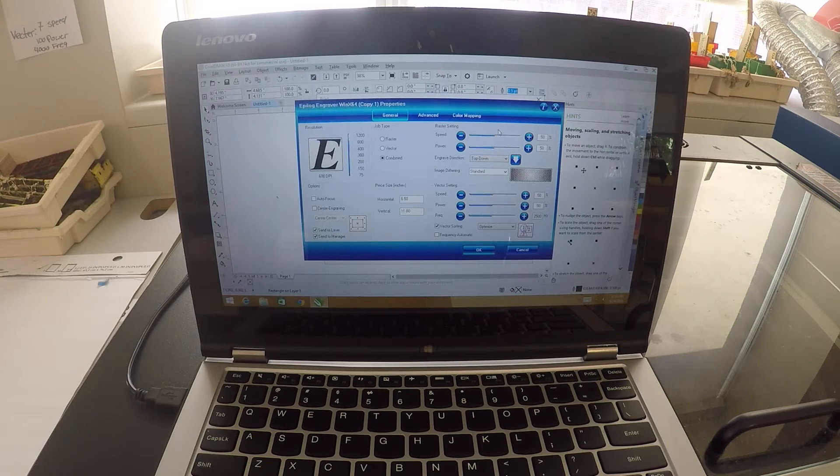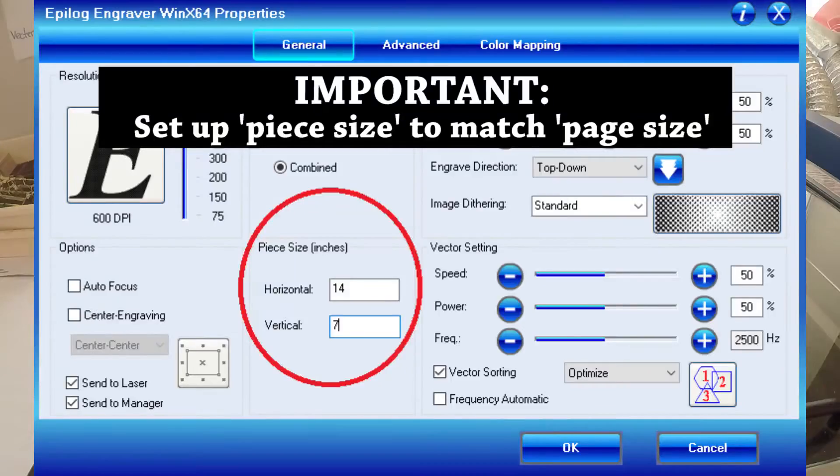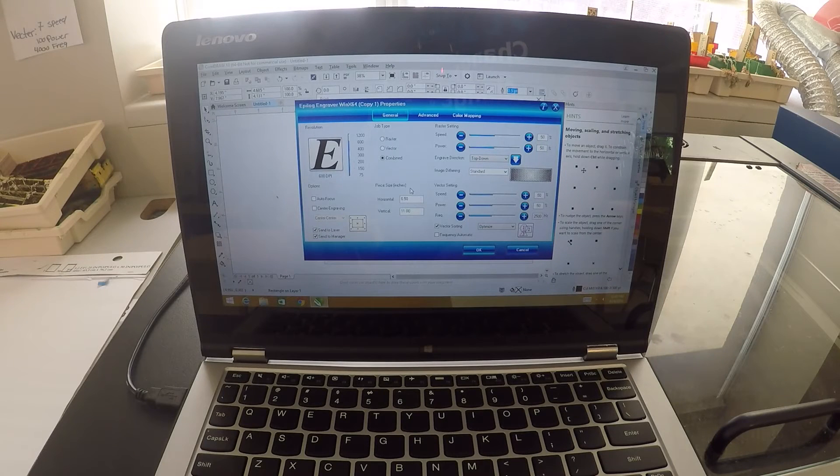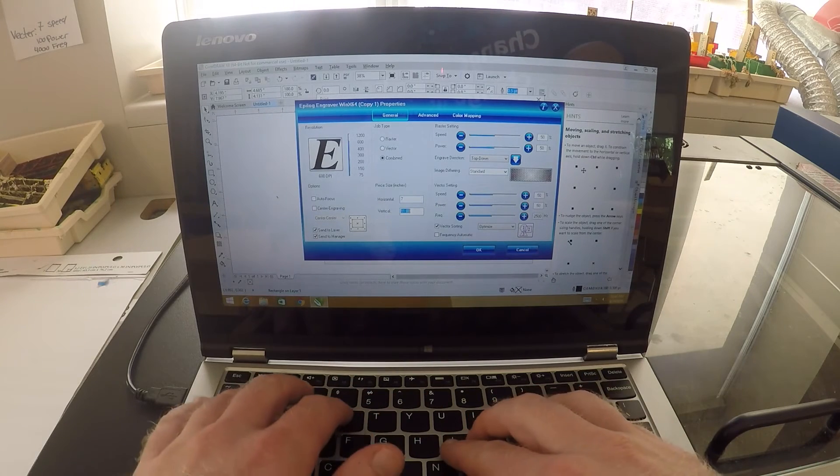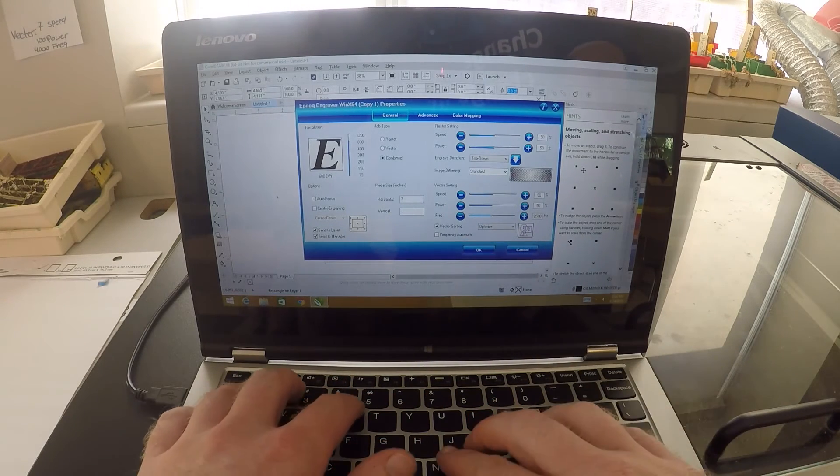Once you've selected the correct printer, go into Preferences, which will open a new dialog box. The first thing you need to do — which is really, really important — is set up your piece size to be the same size as your page size and the same size as your material. If you don't do this as your first step, it's easy to forget and your print won't come out correct, and you're going to ruin your material. So change your dimensions here to whatever your page size is for your original drawing.